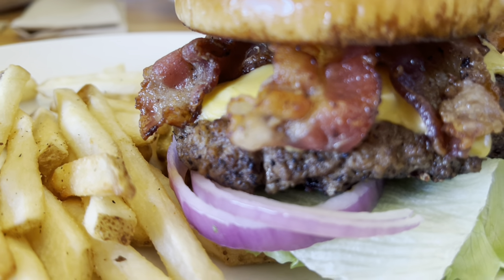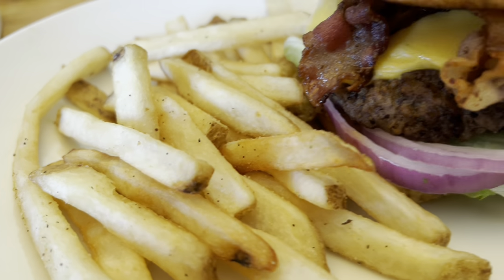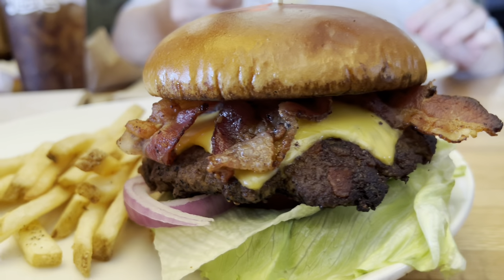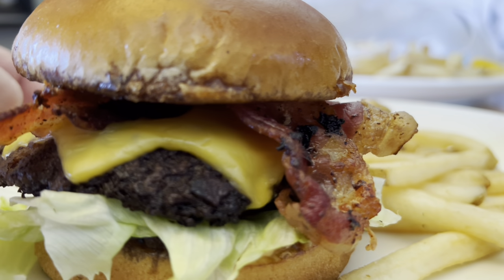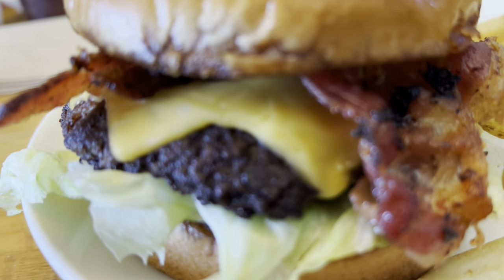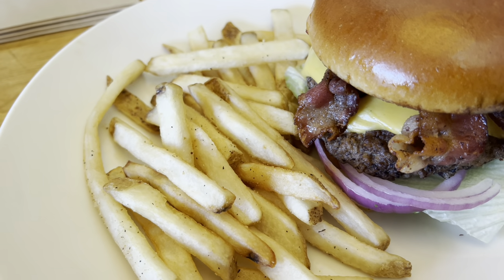Oh, here's the burger — brioche bun, seems kind of soft. I don't care for the brioche bun, but the french fries look good. The plate is nice and hot. Bacon looks crispy. There are double slices of cheese and it has bacon sauce on it. I'll let it cool off — it's not cooked to order so it's probably cooked all the way through. I guess I'll try the fries first so the burger can cool off.